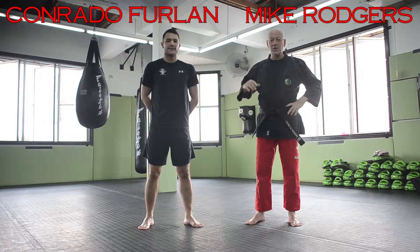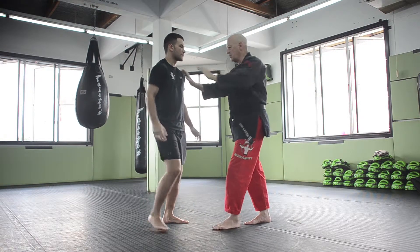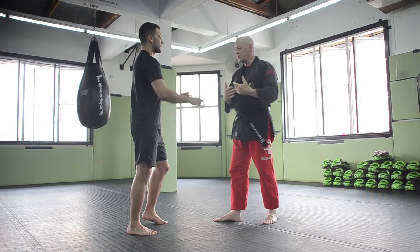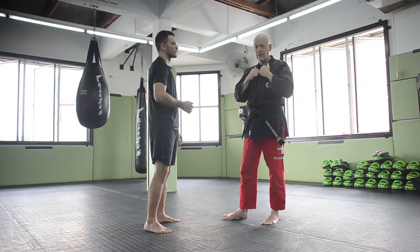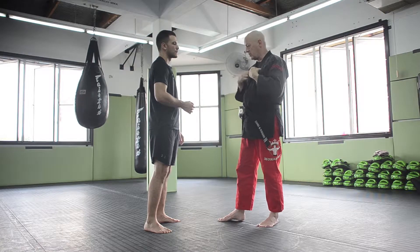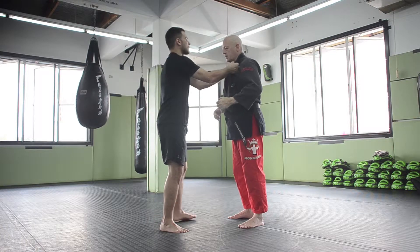In this video we are going to cover escapes from two-handed lapel grabs. This is the case when somebody comes up and grabs you by the shirt. This is actually much more frequently going to happen when you have a jacket or a heavy coat and somebody has something heavy to latch onto. Not so much when you have just a t-shirt. So the two-handed grab is like this.